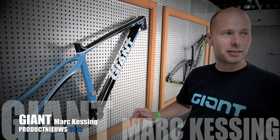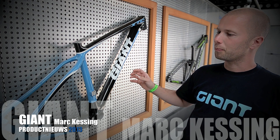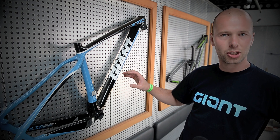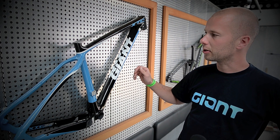The new XCZ Advanced SL frame. The key feature of the new frame is the first XCZ Advanced 29er frame with a T800 carbon structure. The frame weight is under 2000 grams.